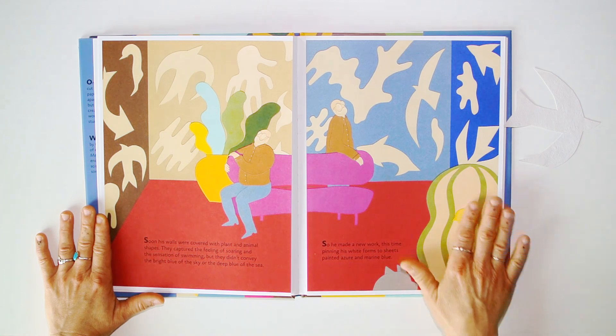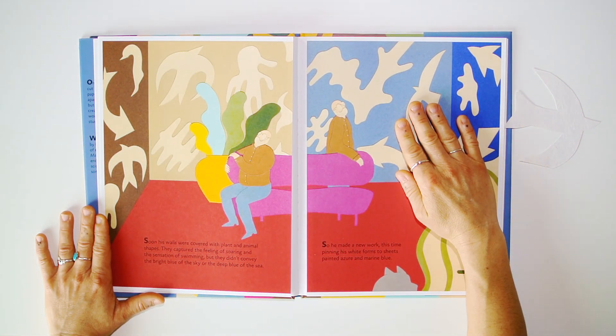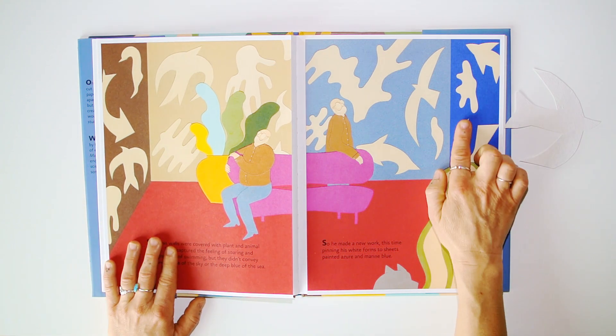Soon his walls were covered with plants and animal shapes. They captured the feeling of soaring and the sensation of swimming, but they didn't convey the bright blue of the sky or the deep blue of the sea. So he made a new work, this time pinning his white forms to sheets painted in azure and marine blue.